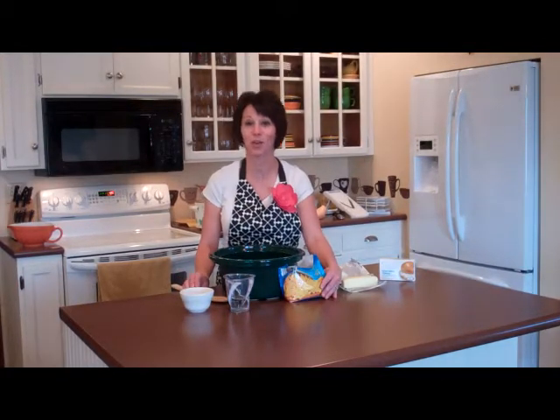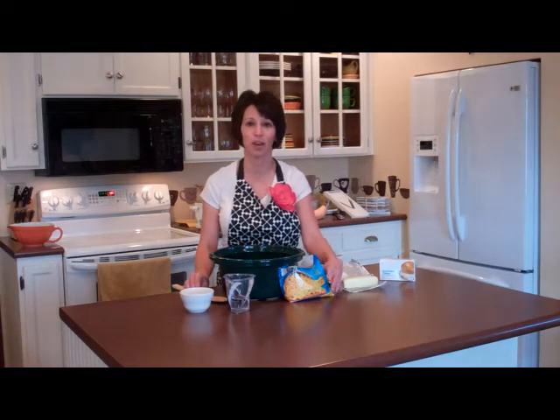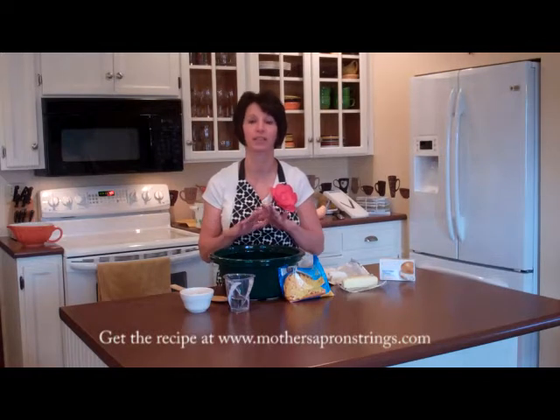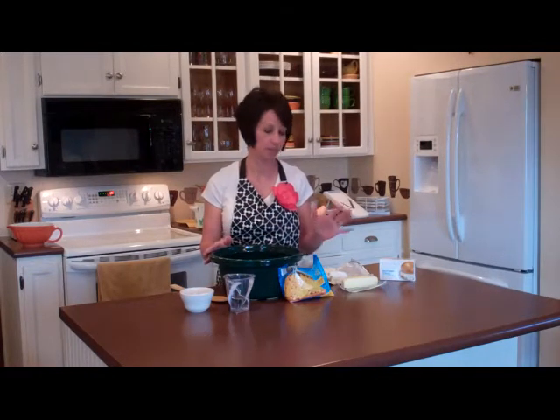Hi, my name is Angie Sutton and I'm the host of MothersApronStrings.com. On today's program, I'm going to show you a quick little recipe for slow cooker creamed corn. My kids love this. It's very easy.